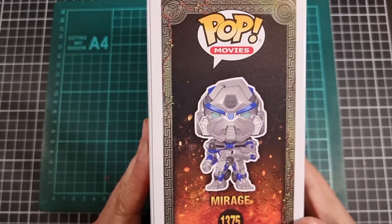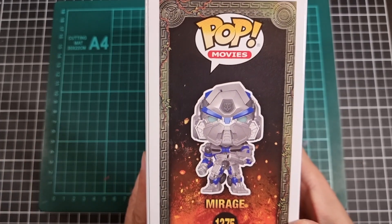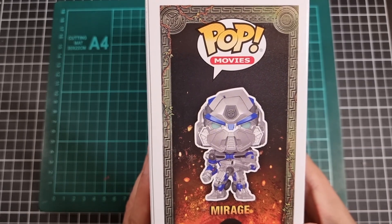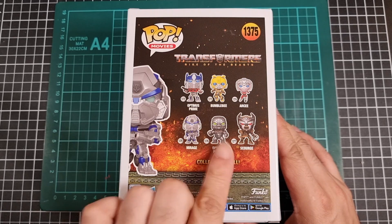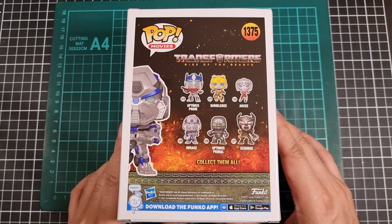Typical other side. Interesting pose. I think Scourge and Prime had more dynamic ones, but that's okay. So that's the front and side. Turn to the back of the box — we just have another shot of Mirage there and the rest of the collection sans Rhinox.